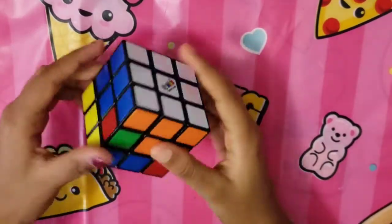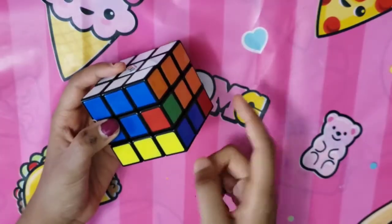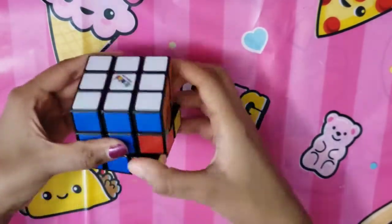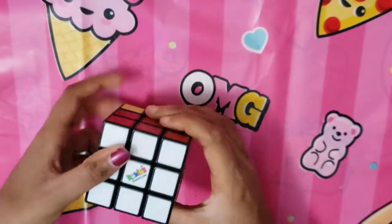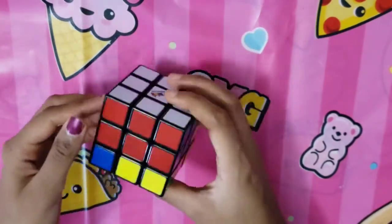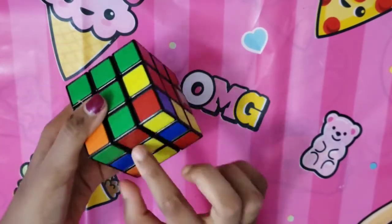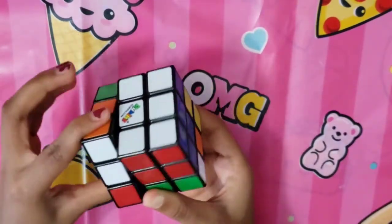If you have a wrong edge piece in place, make sure the replacement edge piece at the bottom is a yellow one and follow the algorithm again. This moves the wrong piece out so you can then solve it correctly using the same method.